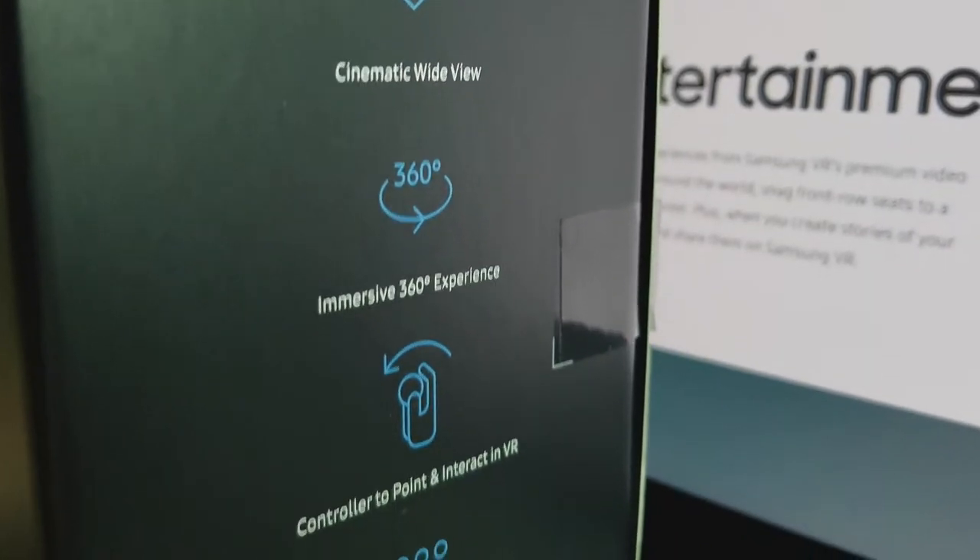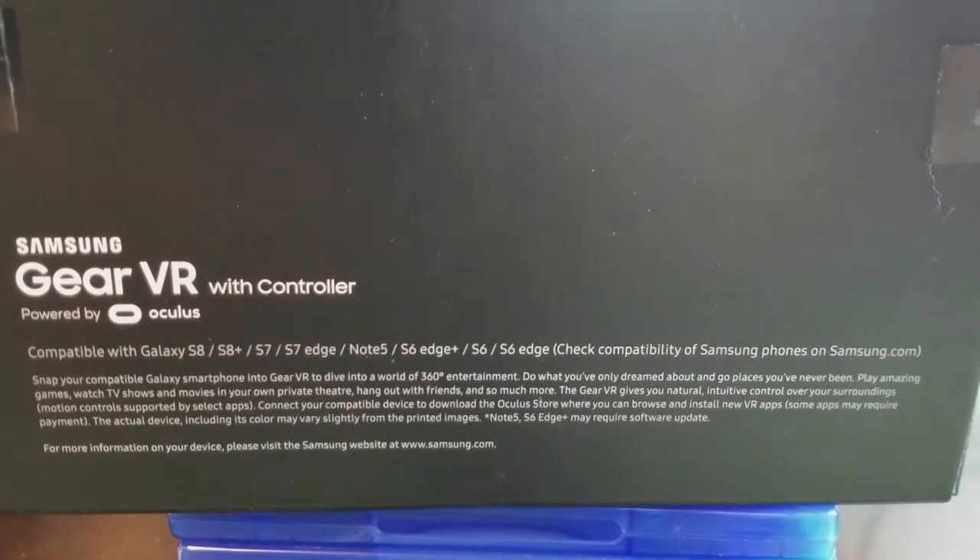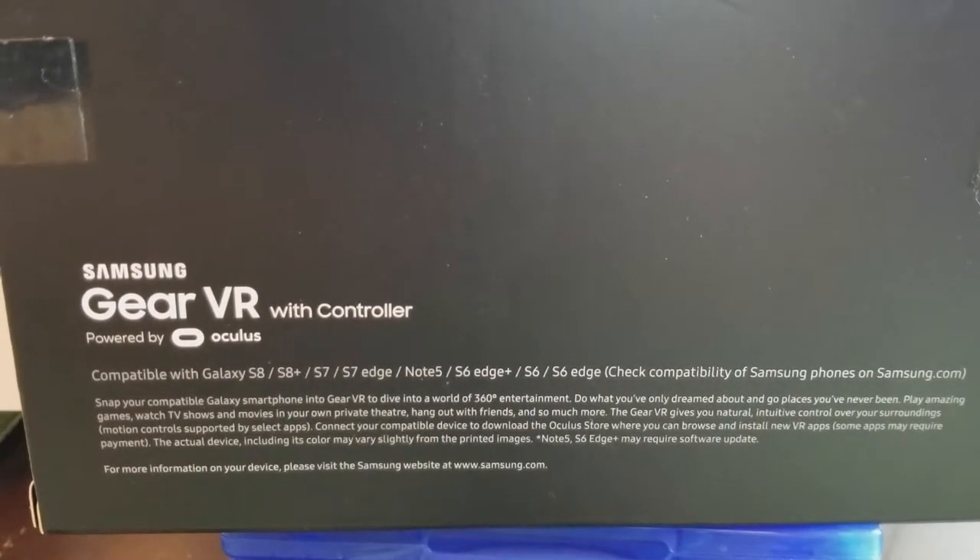Here's the box, just in case you guys wanted to see it. Immersive 360 view, controller, and hundreds of apps. Here's some other quick shots of the box. And here's what it's compatible with: the Samsung Galaxy S8, Samsung Galaxy S8 Plus, and much more, as you guys can see.